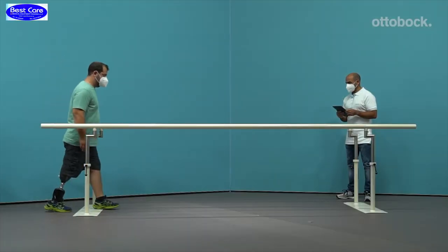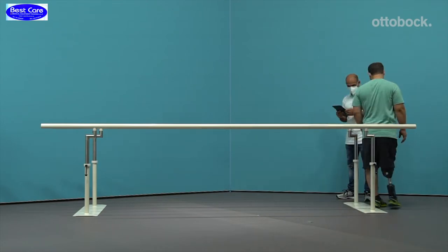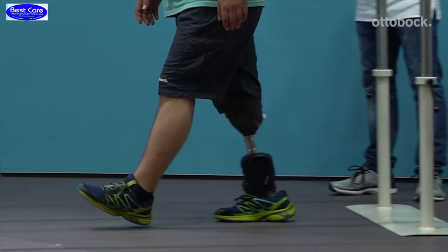Decrease the resistance if the knee is forced forward abruptly during loading of the limb or if no visible plantar flexion motion is observed.